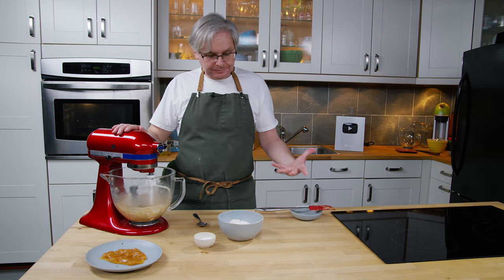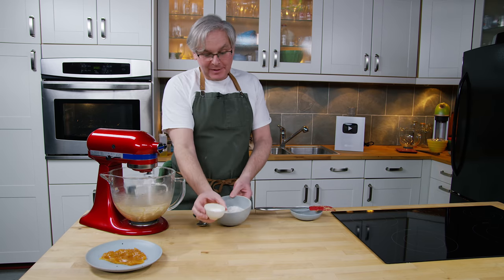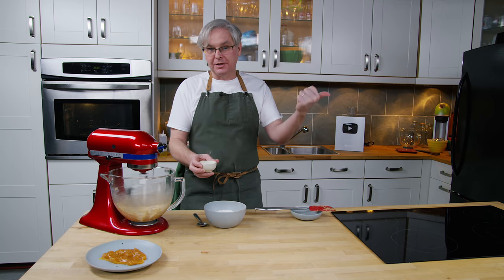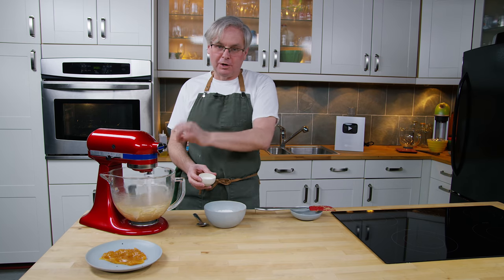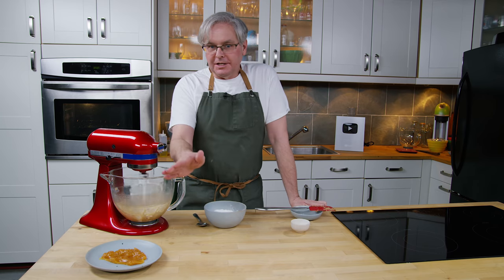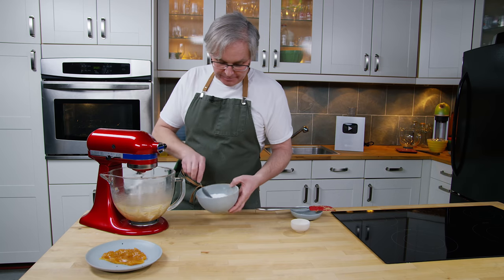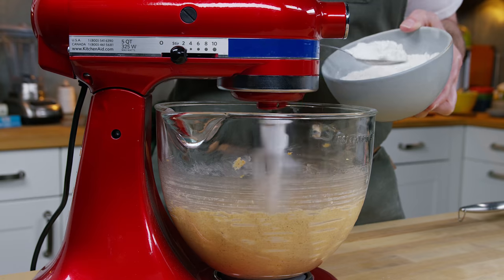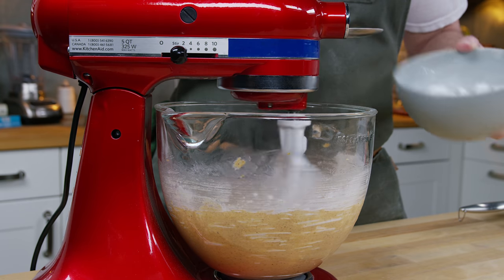The next thing in is flour — this is all-purpose flour, that's all you need to use. I happen to have a little bit of tapioca starch in the cupboard because we used it in a cookie recipe about a month ago, and I really liked the texture that it brought to the cookie. I think it'll work really well in this cookie, so I'm going to put that in — just a tablespoon. You don't need to use it; if you don't have it, don't worry about it, just add an extra tablespoon of flour. With the mixer still running, we're just going to spoon this in — you don't have to be too delicate with it. Just mix it in until it's fully incorporated.